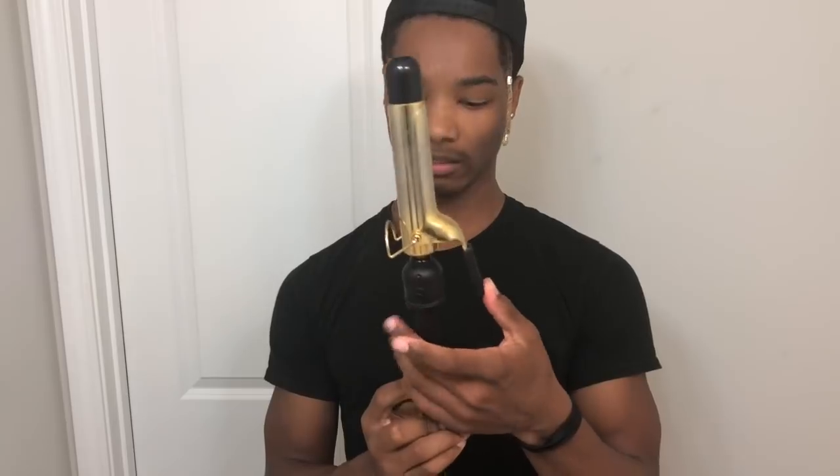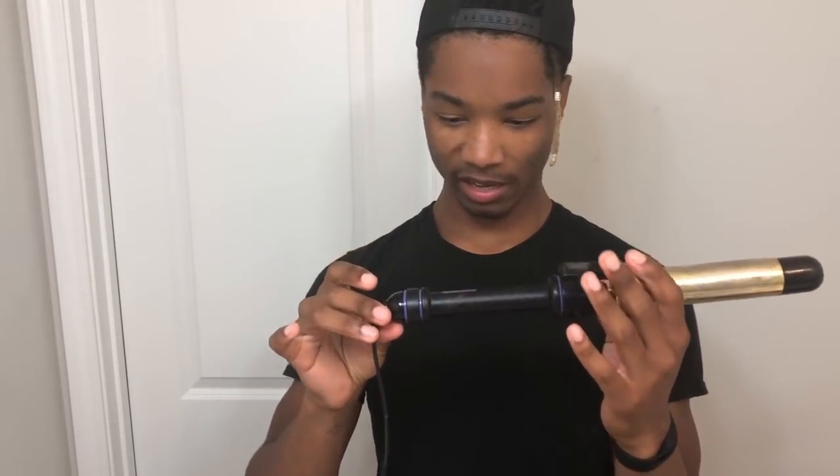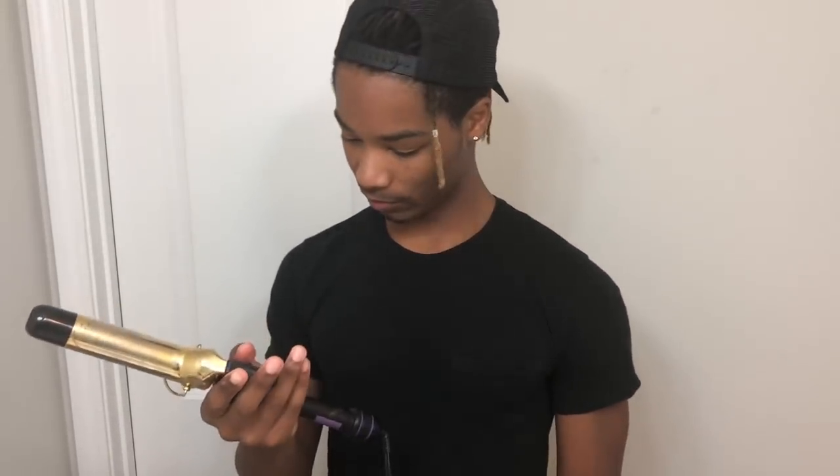I didn't realize how sticky this thing was - it's like hair grease or something, it's mad sticky. I was gonna get a glove but I don't care that much.